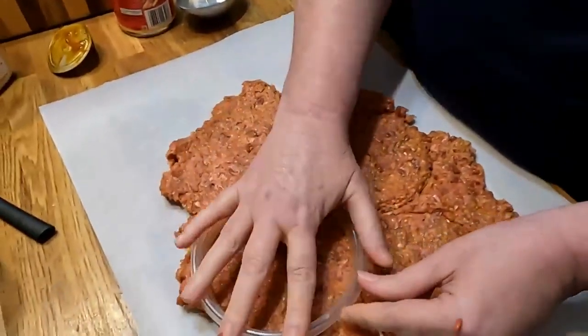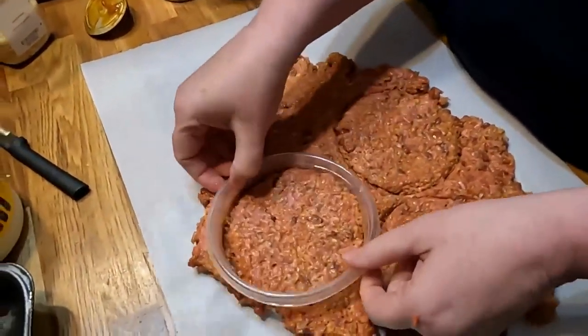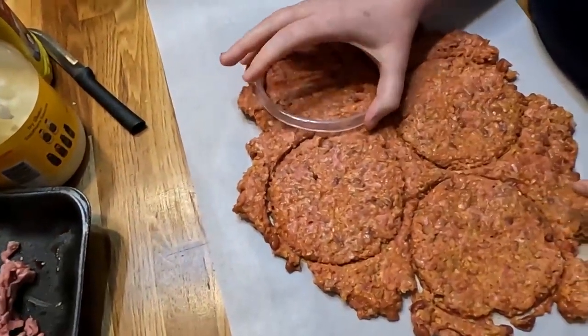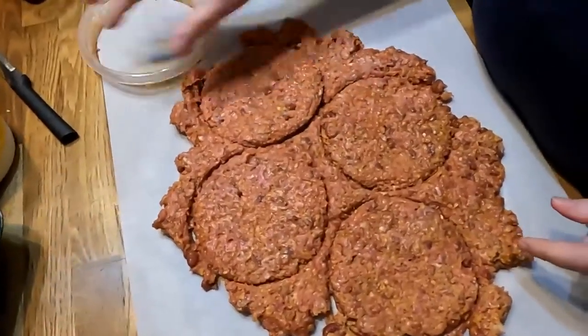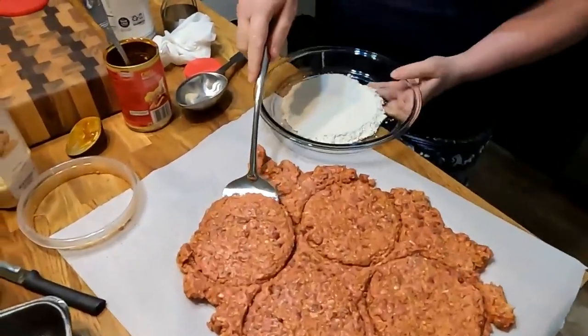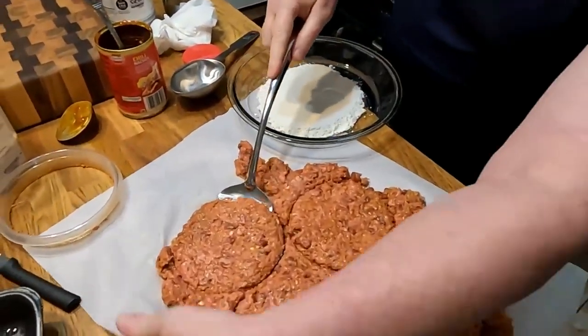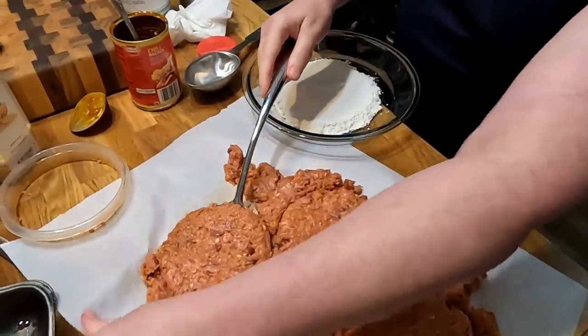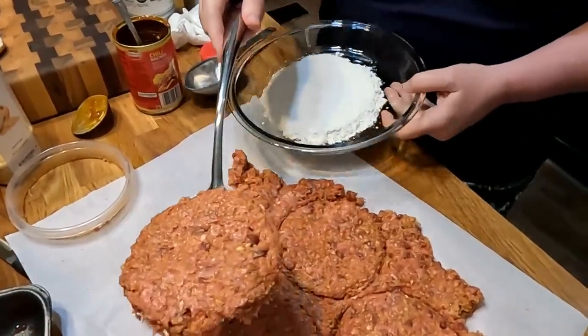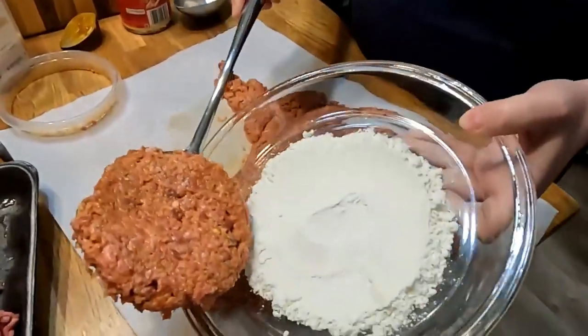When you make these, you can go ahead and make several and freeze them. Matter of fact, I think they would be good to freeze and then make in the air fryer. I know this might seem like a lot of trouble to some of y'all, but if you grew up eating these things like we did, just to know that you could get something that tastes so much like it — it's worth the extra effort.